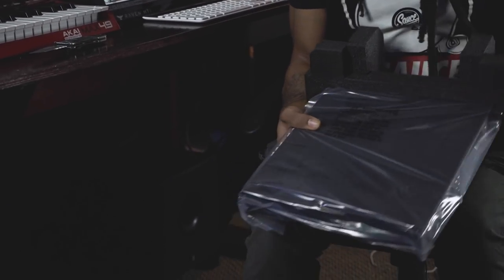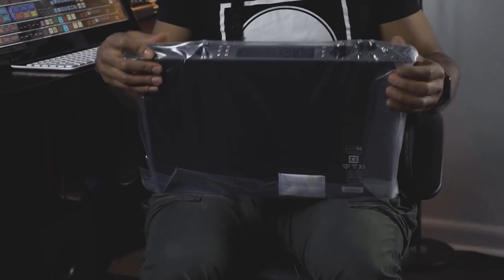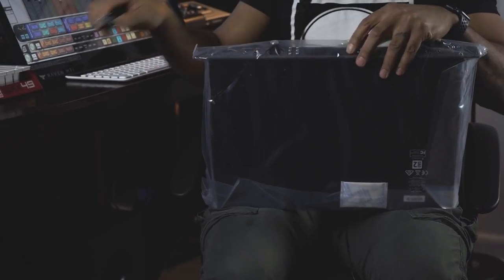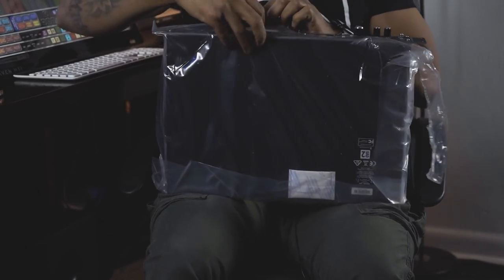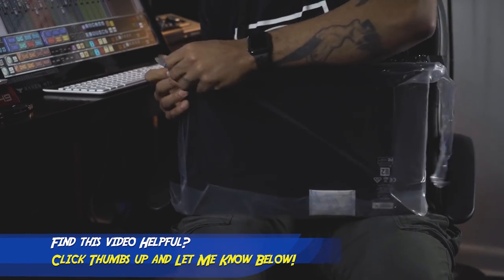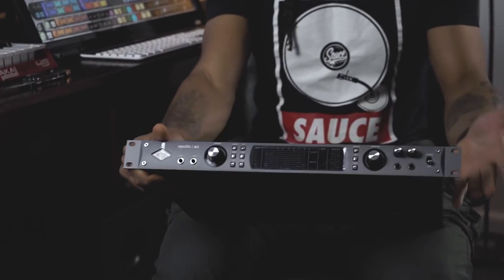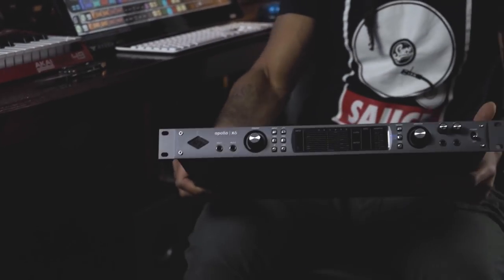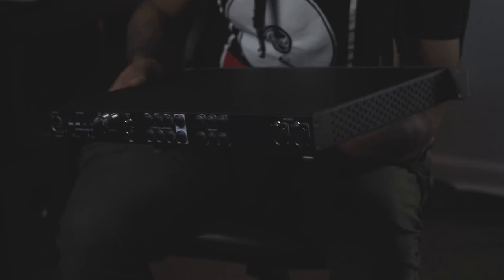Let me go ahead and get my knife — I want to be careful not to scratch this joint. I love the smell of new gear. New year, new gear. I really like this design — they're going with this dark gray. I guess Apple would call that space gray. There we go, that's the UAD Apollo X6. You can see the controls on the front here and the connections on the back. I'm ready to get this baby installed.